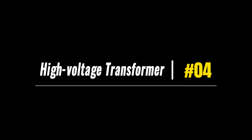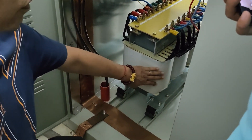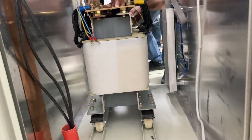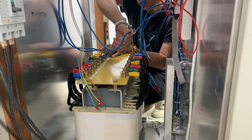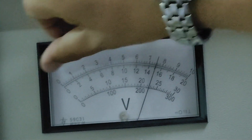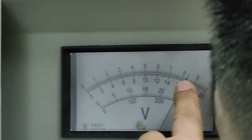Component number 4: the high voltage transformer. The high voltage transformer in a 10kW AM transmitter steps up the voltage from the power supply to a higher level required by the power amplifier. By utilizing electromagnetic induction, it transfers electrical energy efficiently and allows the transmitter to generate the desired RF power output. Without the high voltage transformer, it would be challenging to achieve the necessary high voltage levels needed for efficient RF power generation.